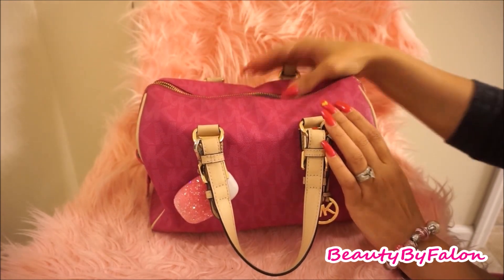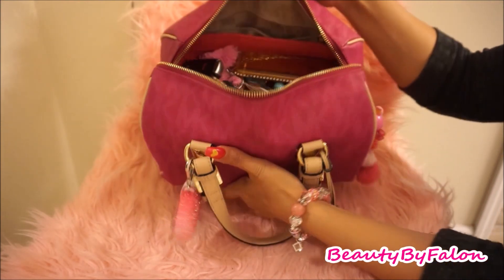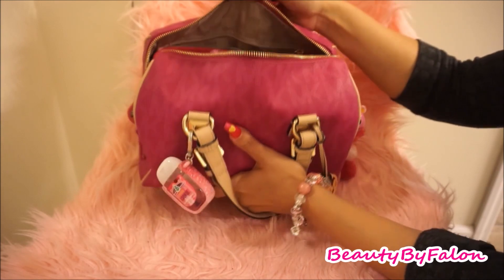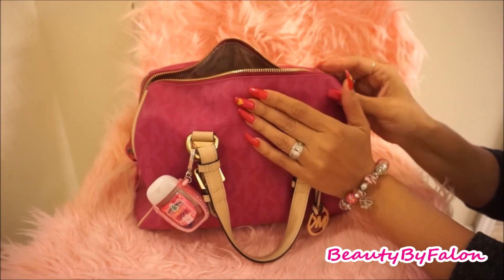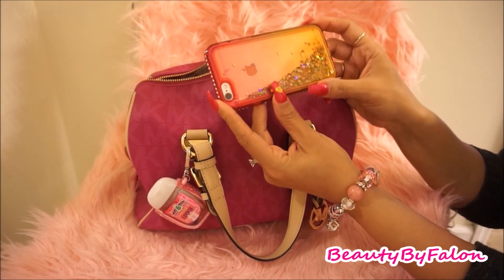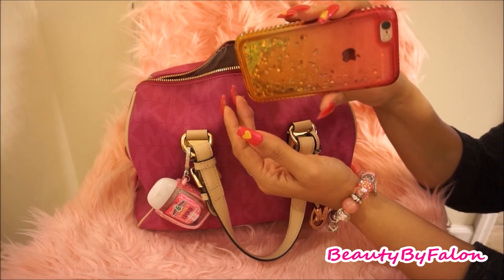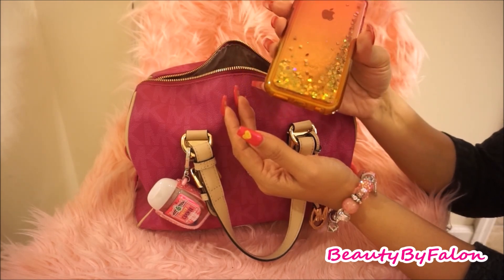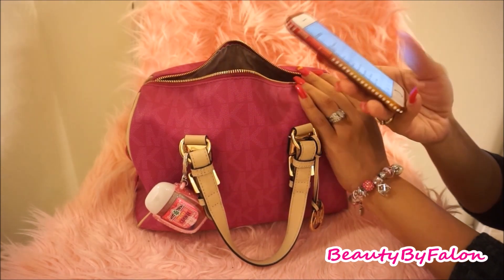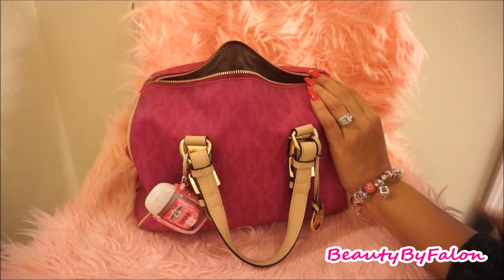Opening it up, it has a top zipper. I'll show you an overview of everything. I'll start with my phone — I have the iPhone 6S. I got this case from Amazon. It just has floating hearts confetti in it.